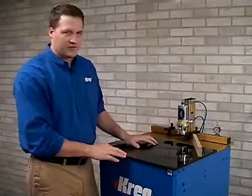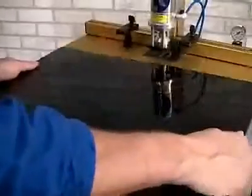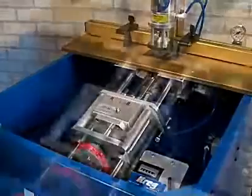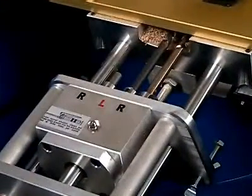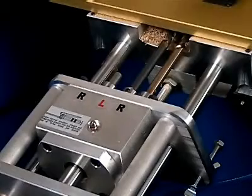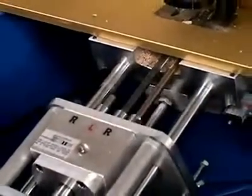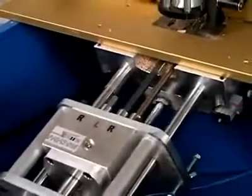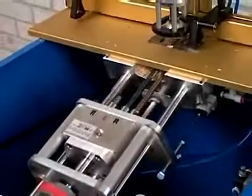The key feature that really sets this machine apart from the competition is located right inside here. This machine features a unique 3-spindle drill head that has 3 quarter inch, 1 inch, and inch and 3 quarters on center spacings. The beauty of this machine is that you can drill two pocket holes in rails from inch and a half wide up to 3 inches wide in one machine cycle. No other machine on the market can vary the spacing across the rail as this machine does.